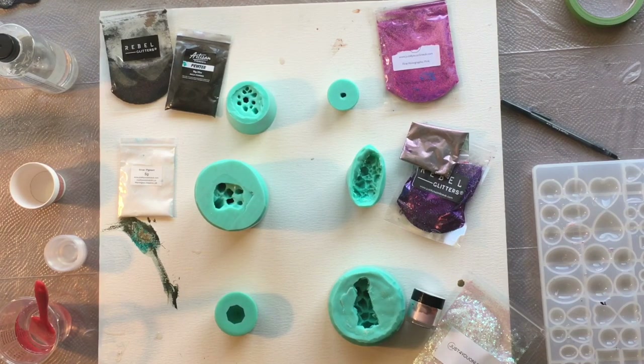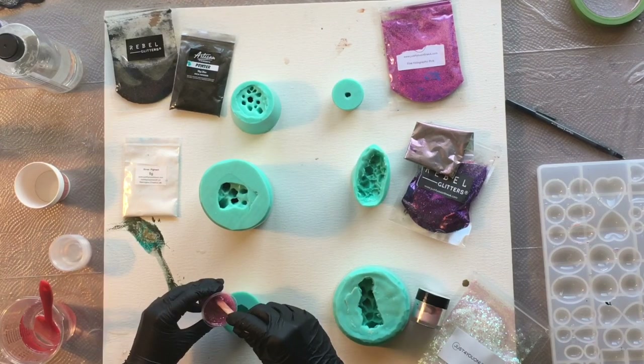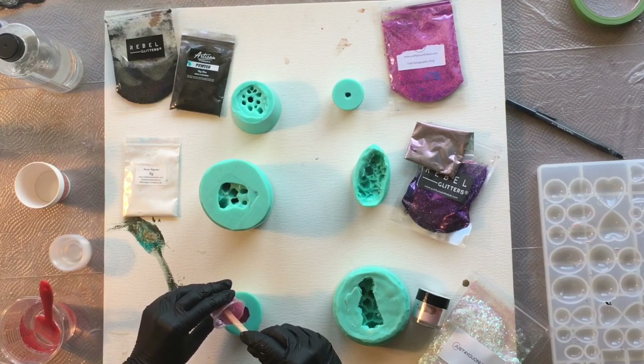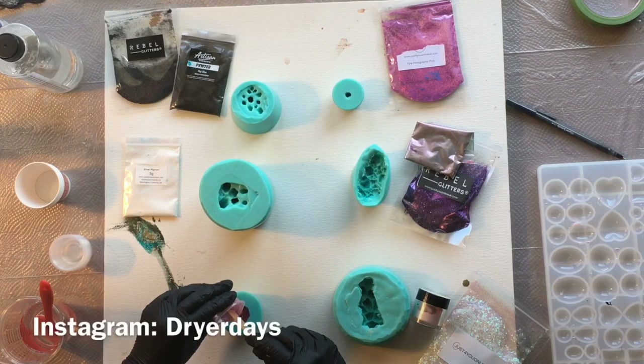I really hope you guys enjoy this video — I had so much fun working with these molds and I can't wait to show you how they all turned out. In the small gem mold I am using rose quartz rubble glitter. I did post a little short clip of this one on my Instagram and it just turned out beautifully; the sparkle is just gorgeous in this gem.